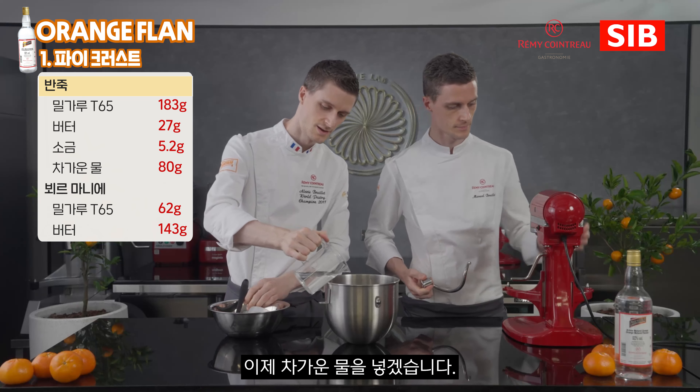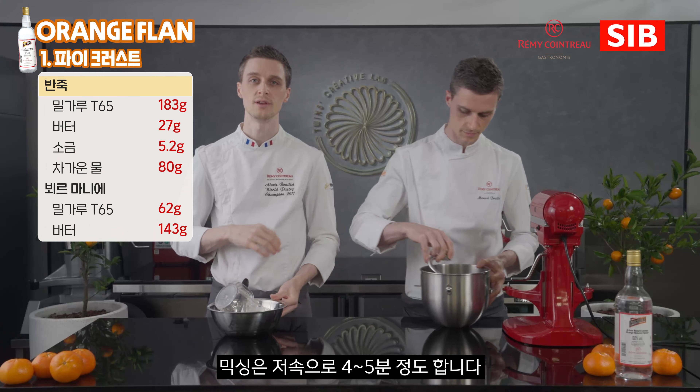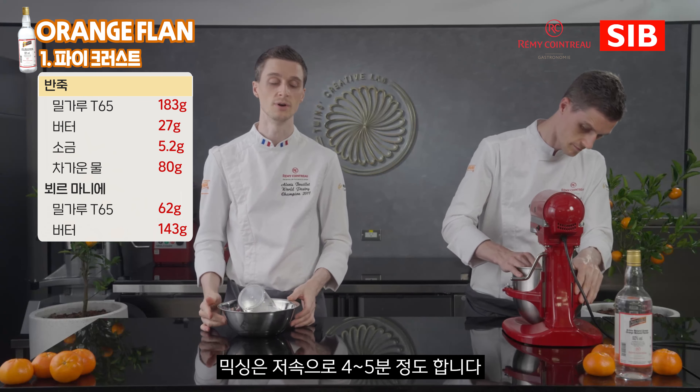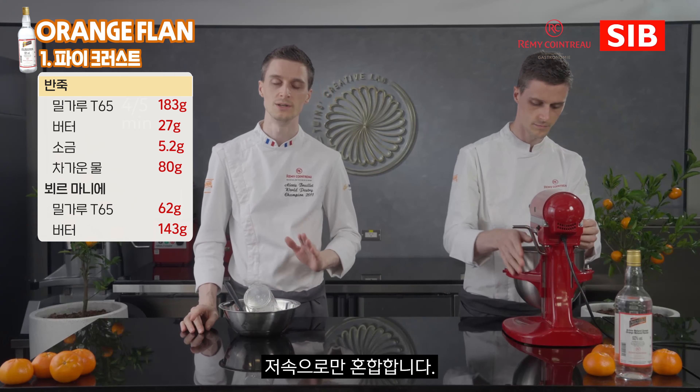We place our cold water and mix everything gently at first speed. This process will take around 4 to 5 minutes only at slow speed.